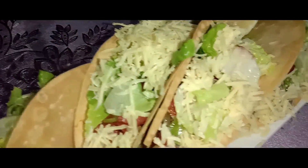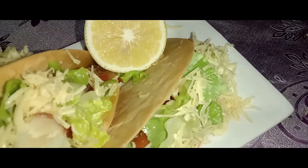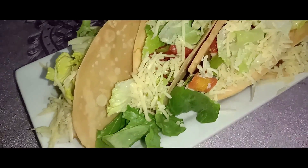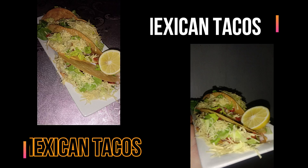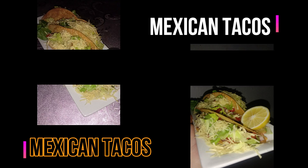And voilà, you can now serve and enjoy your Mexican tacos. For most people, any time of day is the right time to eat a taco, but there is actually a specific taco time. According to Mexican tradition, seafood tacos are meant to be eaten at lunch, while antojitos are to be eaten at dinner time.